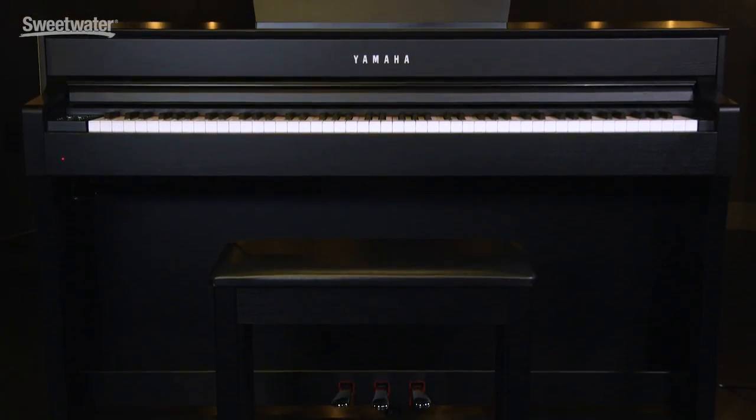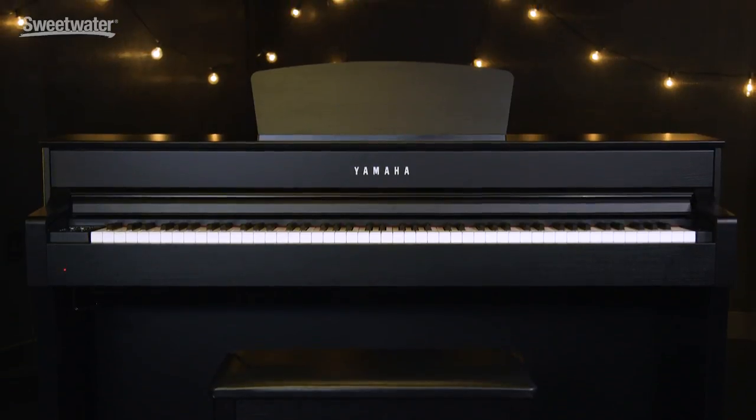It's also an amazing piece of furniture that comes in four beautiful finishes: matte black, polished ebony, rosewood, and dark walnut. The 635 has two 30-watt speakers for that real concert grand experience, or you can plug in headphones for silent practice, which is great because it gives the player the ability to make mistakes in private.